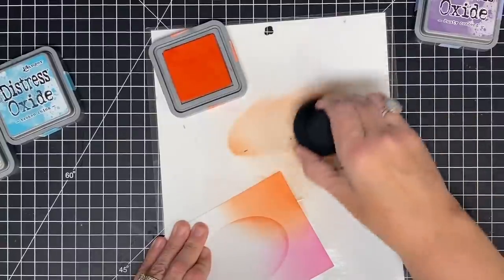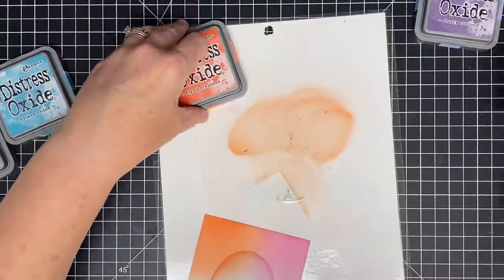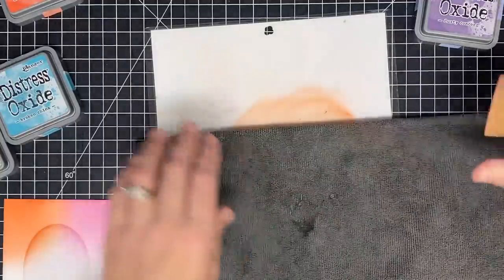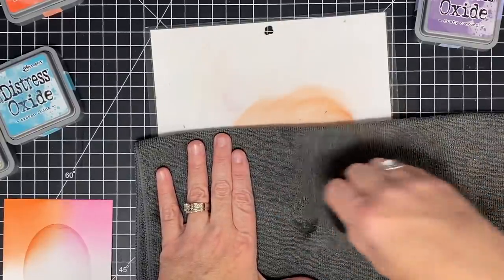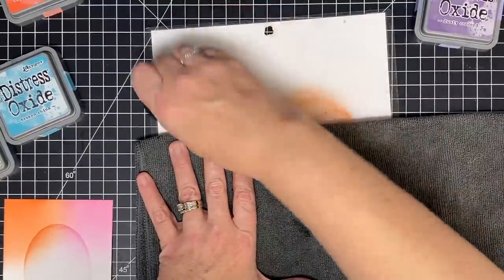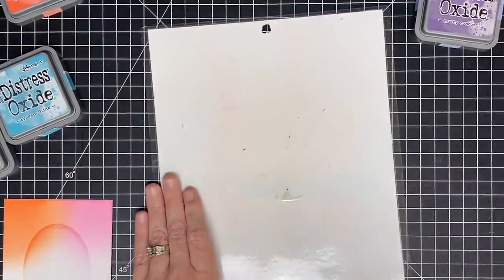When your creativity is waning, when the world has you heavy and your thoughts are heavy, this kind of stuff where you just sit down and make something just for the fun of it — but it's not wasted. You're making backgrounds that you'll be able to turn around and use when you do need a card or when your inspiration comes back. Let's wipe this away and go a little lighter-handed. I'm loving this.